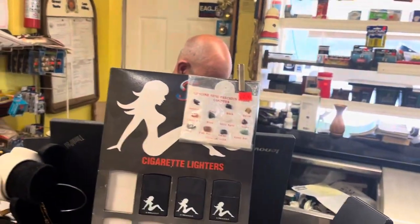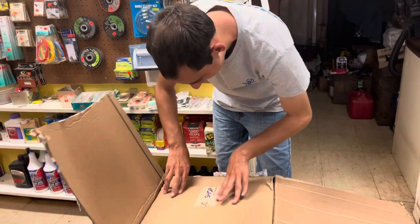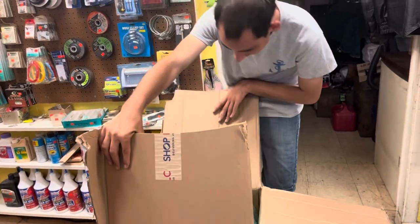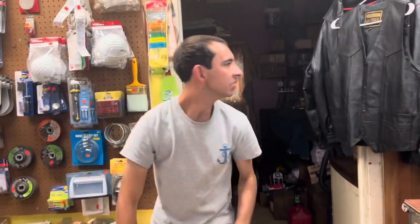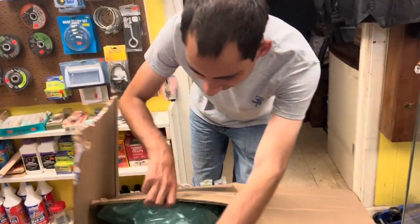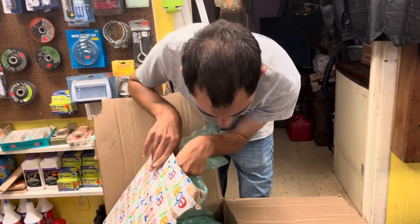Doug, pay attention. What's in that box? What is it? That's for you, Curly. I don't know what it is. It's something that's going to make us very happy. What is in that box?